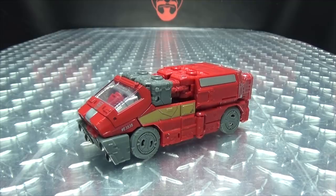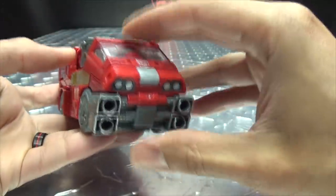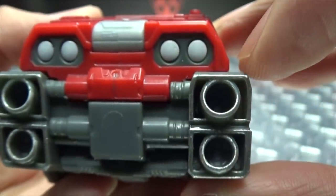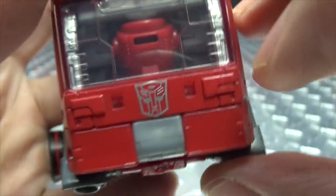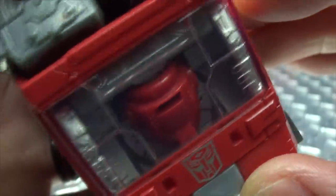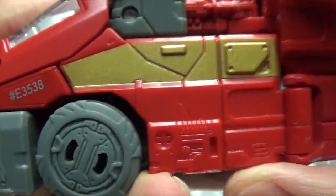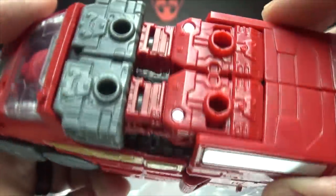Here we have Ironhide, the first of our wave 2 deluxes, here he is in his vehicle mode. Getting closer so we can take a look at the details — he's got some cannons going on up front, headlights done in off-white with some gray, Autobot symbol right up front, got the transclear windshield. You can see the back of his head there — head syndrome kind of — and on the side the wheels actually have some nice molding to them, and you got the gold stripe going down the side.